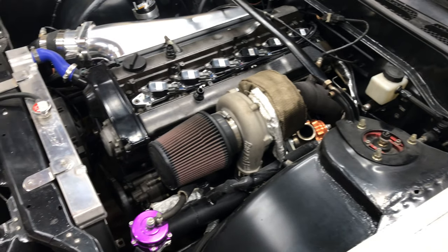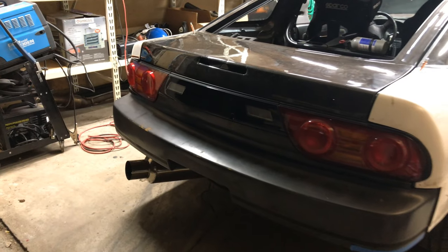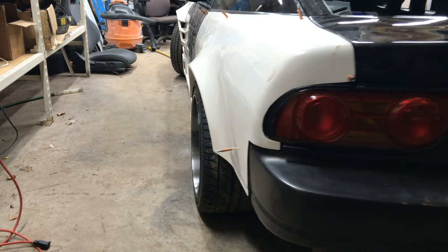In today's video we talk about Devin's 240 and the upgrades that he's done to it. He's installed an Origin Lab body kit and is currently upgrading the chassis to handle all the extra horsepower and grip. Stay tuned for updates about Devin's 240SX.